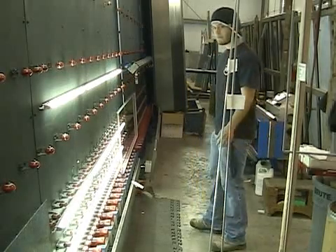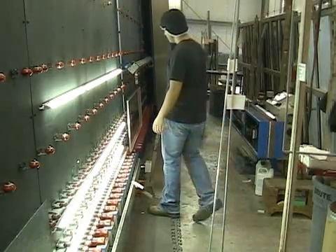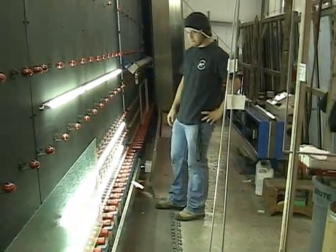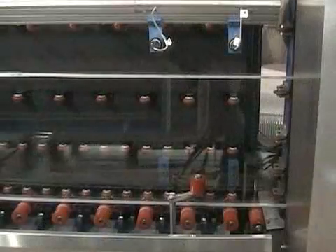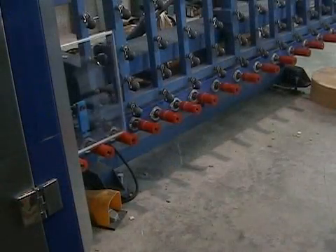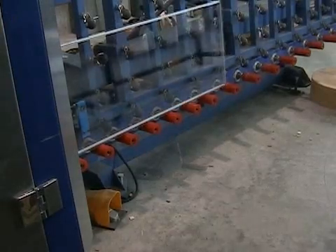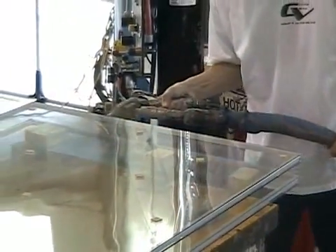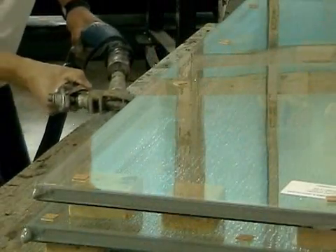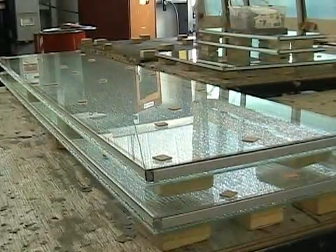At this point, the operator places the spacer bar onto one sheet of glass and the other piece automatically rolls into exactly the right spot. The pieces are fed into the plate press and emerge on the other side sealed together. The last step is adding the primary seal to the units using a hot melt dispenser. The finished sealed unit is now ready to be loaded onto the truck and sent to the customer.